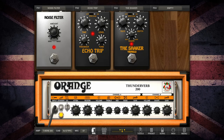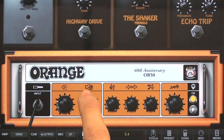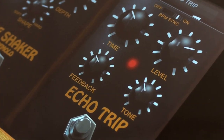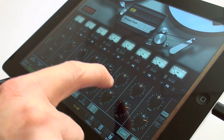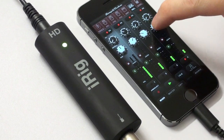Three new stomp boxes and five cabinets round out the pack — a complete studio package to cover all your mobile music production needs. Lay down your tracks with the 8-Track iPad Recorder or the 4-Track iPhone Recorder, available via in-app purchase.